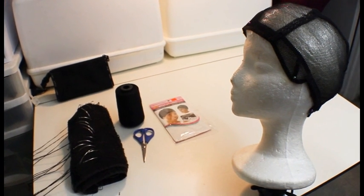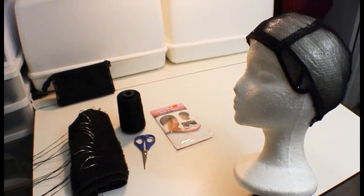This is another requested video on how I sew faster, and it's really about my sewing technique. I want to start off with showing you what my setup is — I have everything that I need laid out.